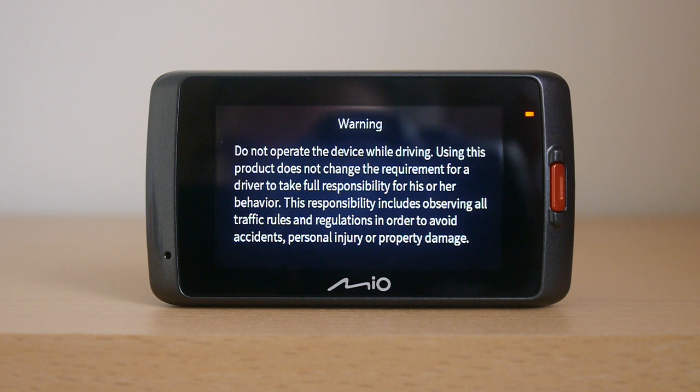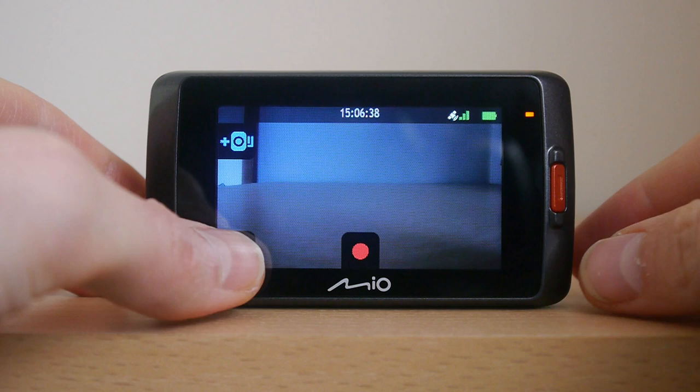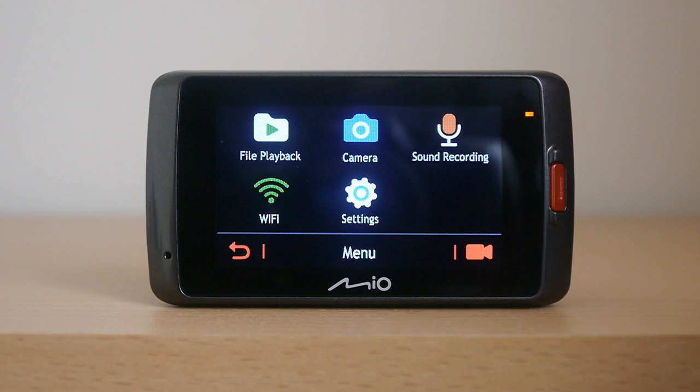The menu system is easy to navigate via the 2.7 inch touchscreen, although you do have to be quick as it starts to record if you haven't touched a button for a few seconds. Within the menu system here we can see the various options including the file playback, still camera, sound recording option, Wi-Fi and the main system settings.